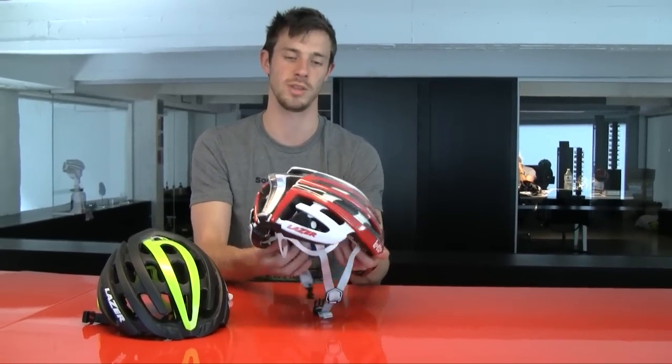Altogether this creates a wonderful package. So, here you have it — the Z1 helmet from Lasersport.